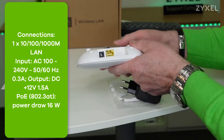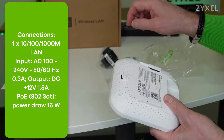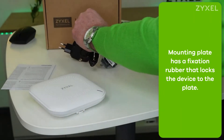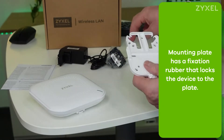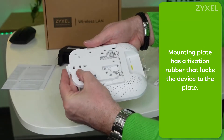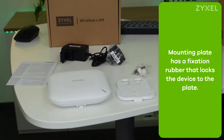At the bottom side of the device you find the power connector and alarm port. The fixation rubber comes on this position to fix the device on the wall or ceiling mounting plate. On the mounting plate you find marks to use the plugs and screws. You can slide it to the back side of the device and then it snaps in. Now we are finished with the unpacking.